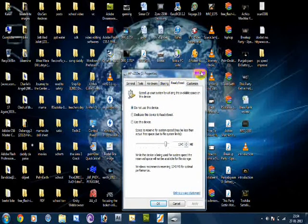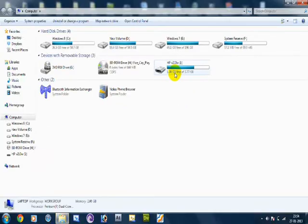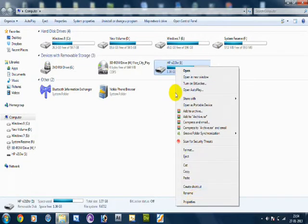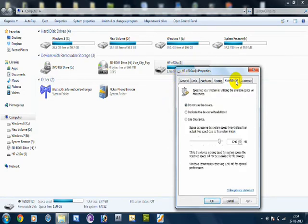It will take you to the Properties section. For people who don't have the AutoPlay option on their PC, they have to right-click the pen drive, go to Properties, then go to the 5th tab from the left — ReadyBoost — and click it. You'll see options: 'Do not use this device' or 'Use this device'. Select 'Use this device'.